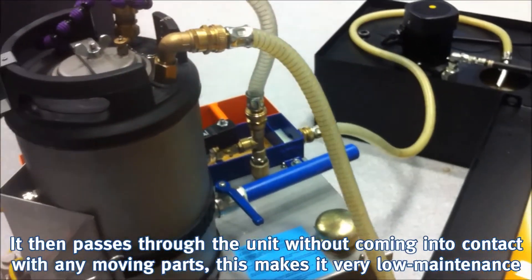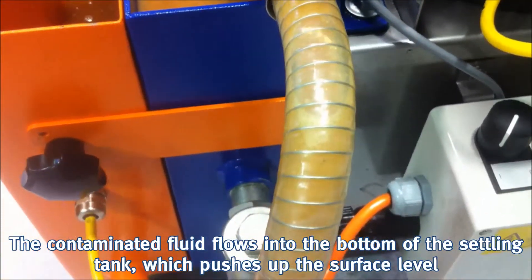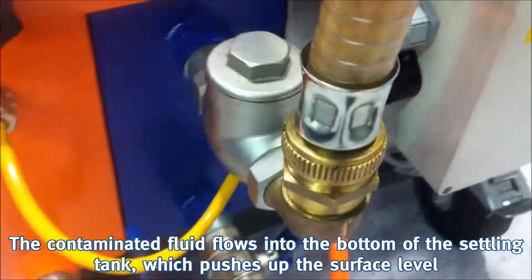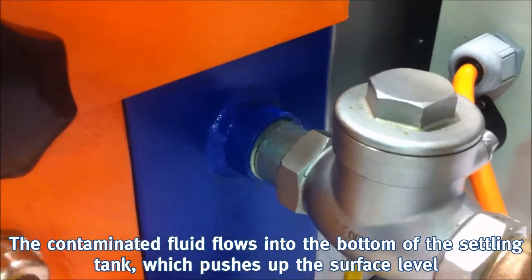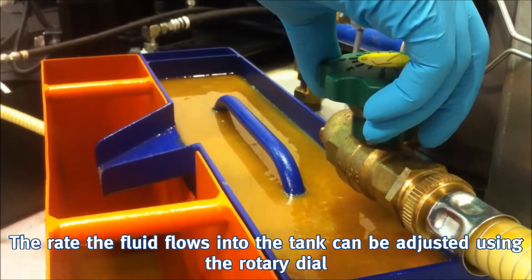It then passes through the unit without coming into contact with any moving parts, making it very low maintenance. The contaminated fluid flows into the bottom of the settling tank which pushes up the surface level. The rate the fluid flows into the tank can be adjusted using the rotary dial.